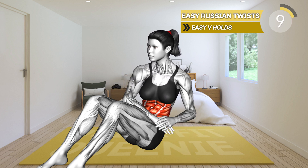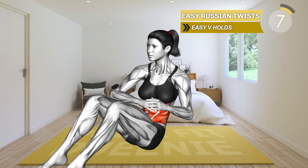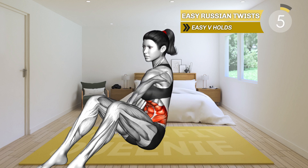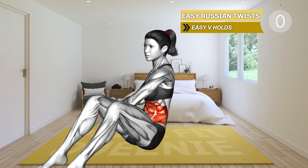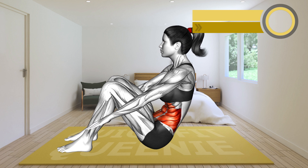10 seconds left. 3, 2, 1, rest. Last exercise is here.